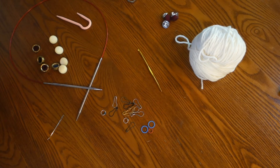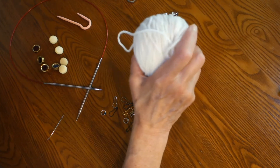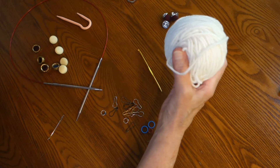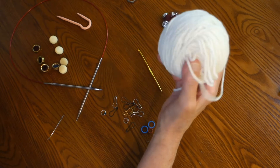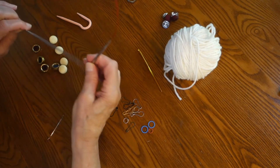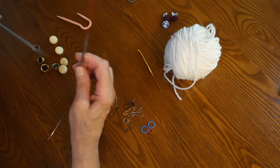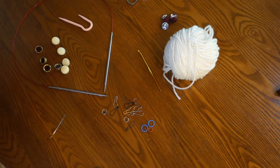So what will you need? The first thing you need is a DK weight yarn. All I did was go to my stash and find a DK weight that was approximately 225 yards. A size 6 needle with a 32-inch cable, or a needle that will obtain gauge — 20 stitches for 4 inches.